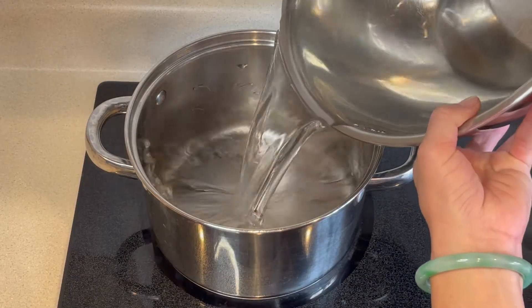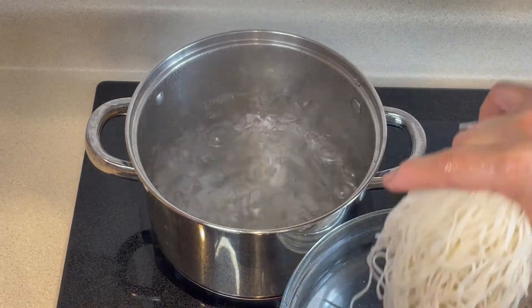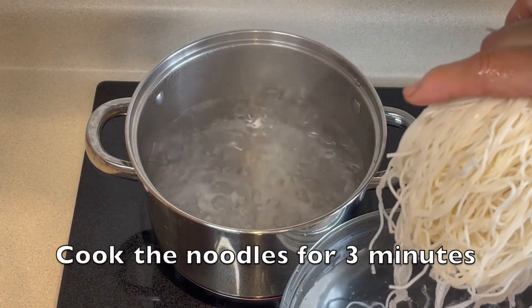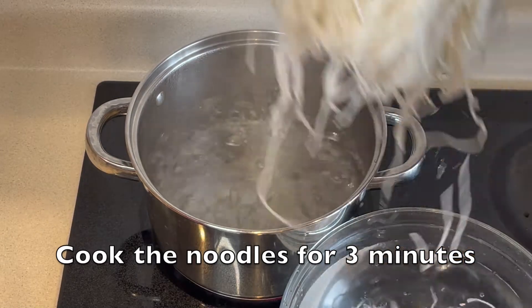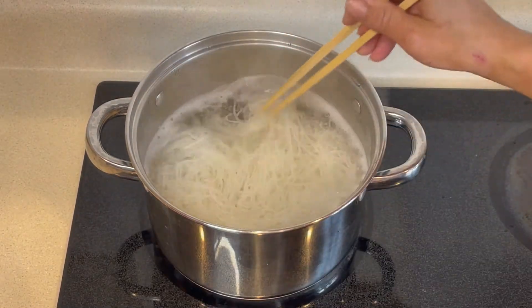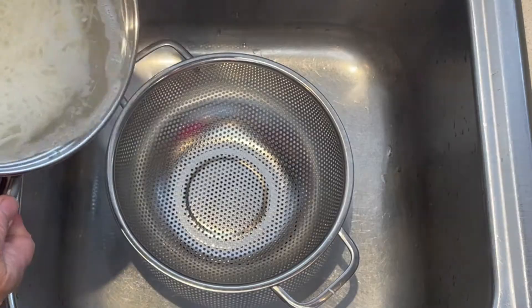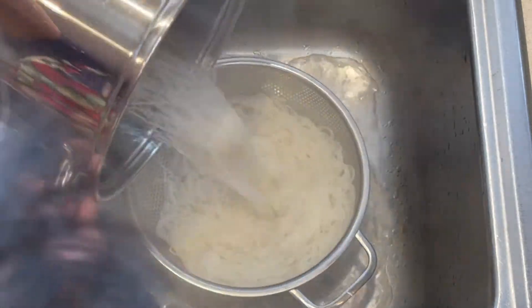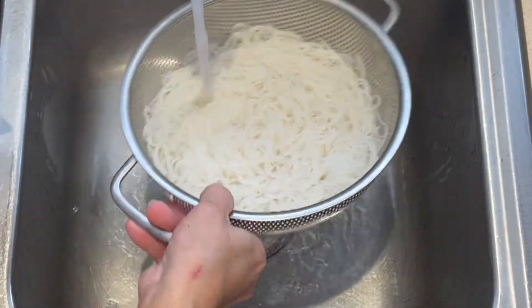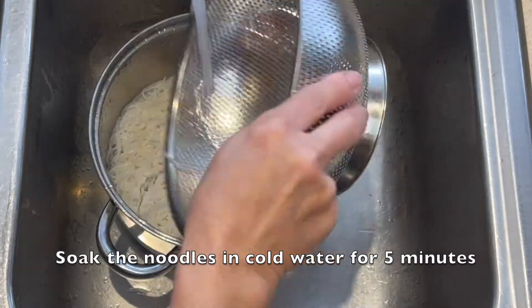Now bring some water to a boil. Then add in the soup noodles and cook for 3 minutes. Make sure to stir the noodles while cooking. After 3 minutes, remove the noodles from the heat and rinse it off. Then soak it in cold water for 5 minutes.